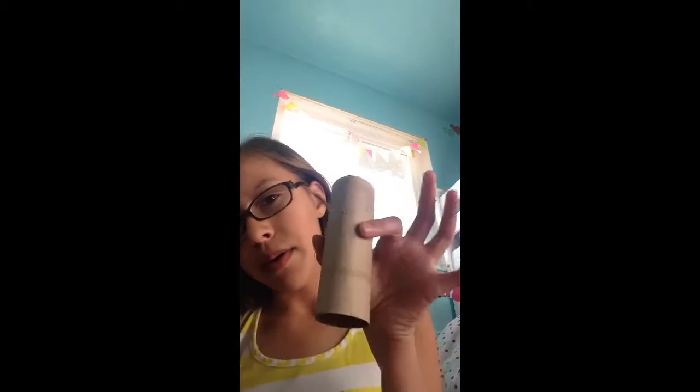Let me show you the paper roll. You'll need tacky glue and scissors. I don't really have paint, so what I'm going to do is color mine with a Sharpie. And if you want to go bigger, you can add pipe cleaners and stuff.